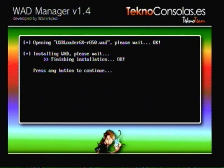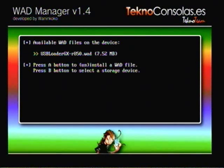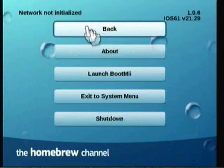Once it's finished installing, press any button and it'll go back to the screen with the USB Loader WOD. Press the Wii Home button and it'll restart your Wii. Once it does that, you'll be back at the Homebrew screen. Press the Home button again, and click Exit to System Menu.